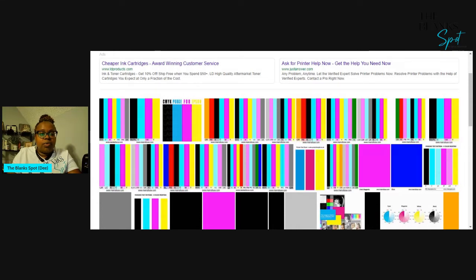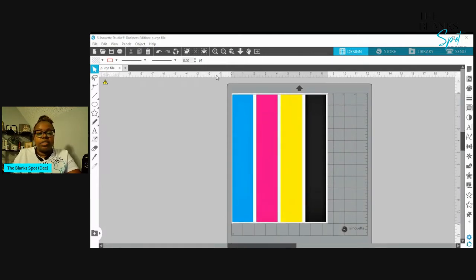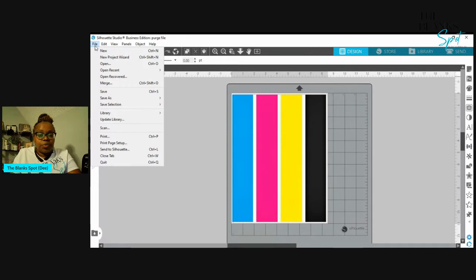What I'm going to do now is show you how I go in and print. I am a Silhouette Studio girl, so I print everything from Silhouette Studio. What I did was I went and saved the file, brought it into my Silhouette Studio, and sized it for 8.5 by 11. As you can see right here, all of my colors are there. I'm just going to go and print this out on regular paper because I don't want to mess up my sublimation paper.